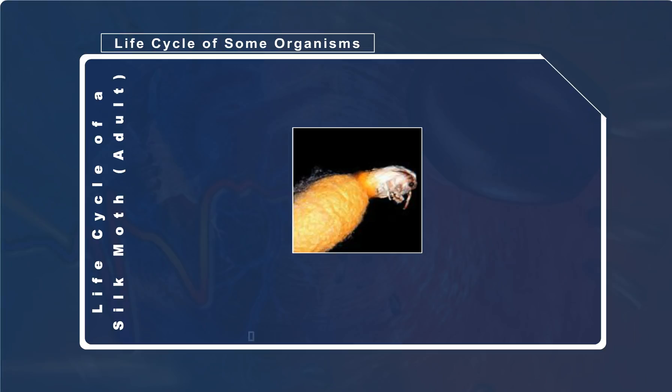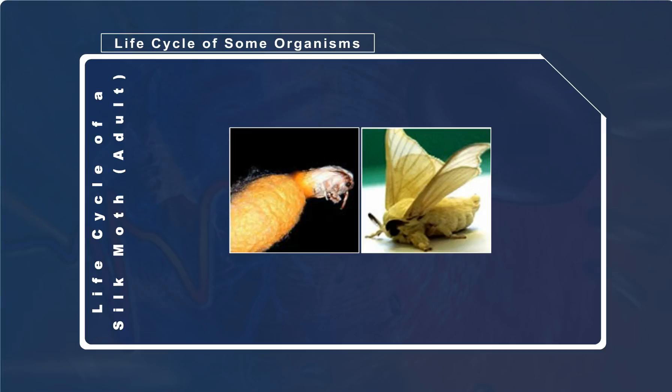A silky moth is yellowish white with a thick hairy body and a wingspan of about 4 cm. The adult moths cannot fly and are blind. They only live for a period of 9 to 10 days.